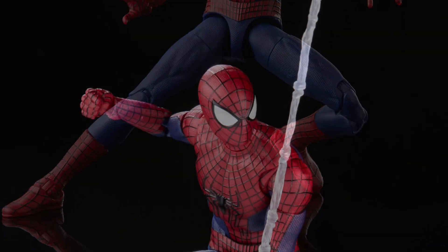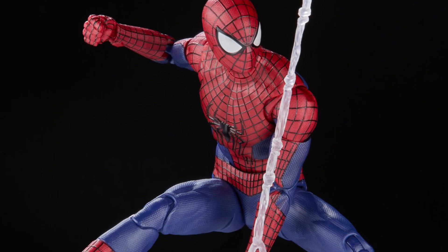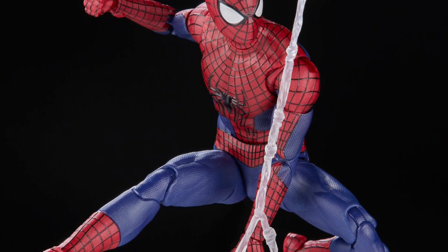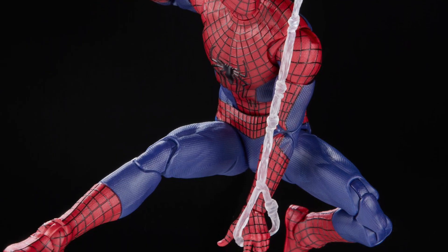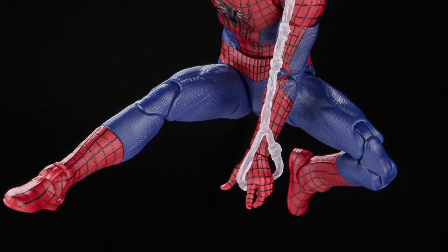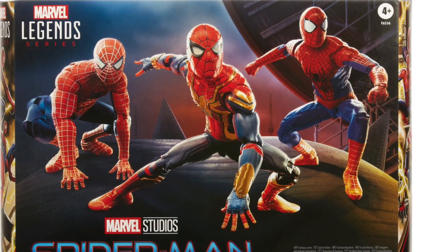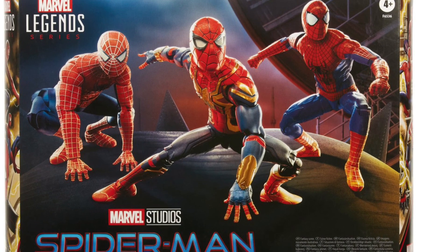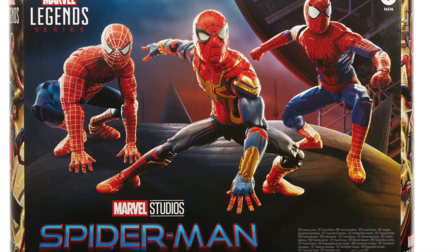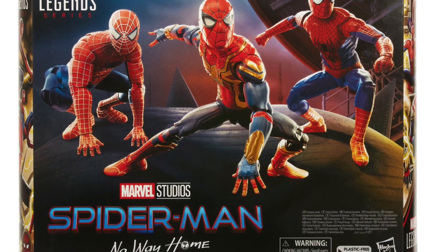I may consider picking this up down the line. I have the Mezco Classic Spider-Man coming, so that's a bit of a steep hit on my wallet since it's about to be released. But down the line I might grab this three-pack. Link in the description to Hasbro Pulse. The Tom Holland one is good — comparable to, basically compatible with, the SH Figuarts — is what I'm trying to say.